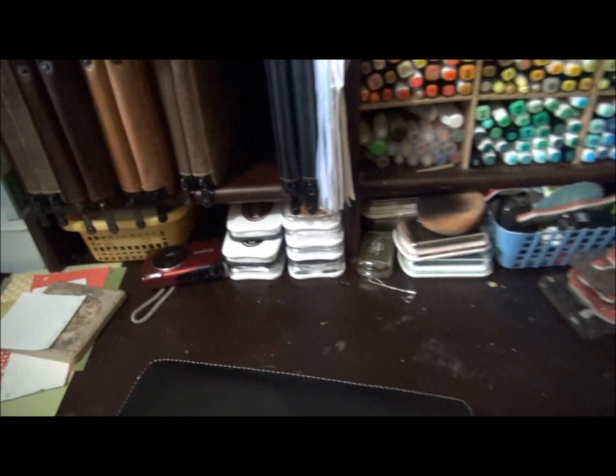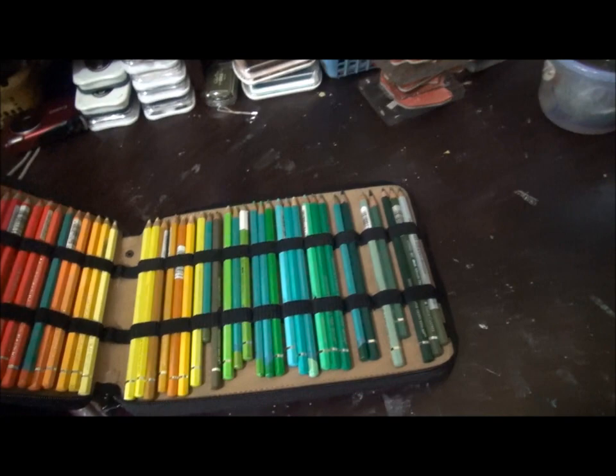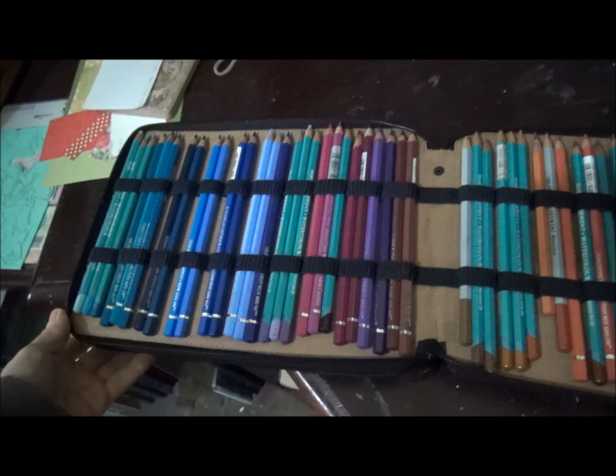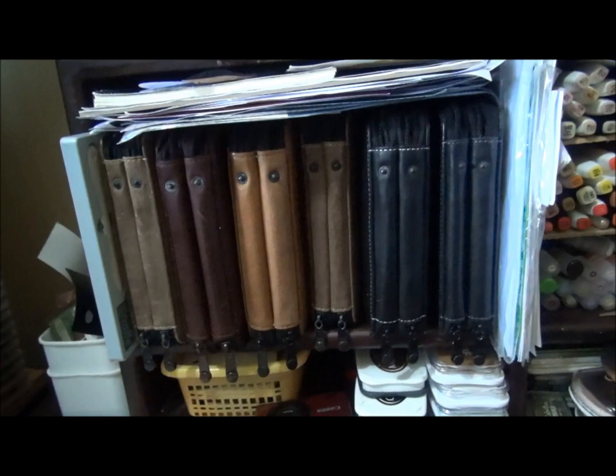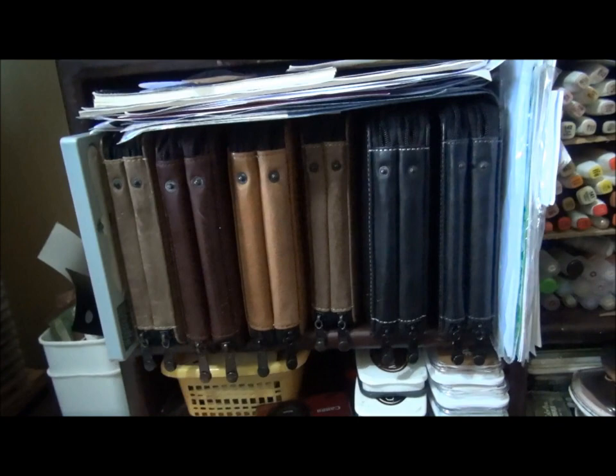This is my pencil storage, and you may know that I'm a bit of a pencil addict — I have six of these cases. They are Global Classic leather cases. These are my watercolor pencils, in my favorite rainbow order, held by cozy elastic straps. These cases are so great for travel and just for compact storage. I really, really love them.